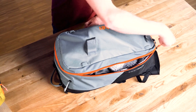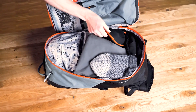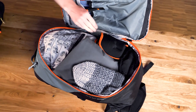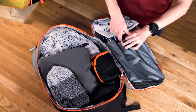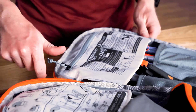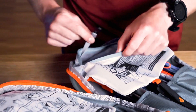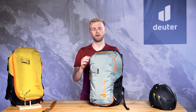A clamshell opening main compartment with full-length three-way zipper accommodates the airbag system as well as a dedicated avalanche safety compartment at the front for easy access, with reinforced shovel sleeve and organizer pockets. For improved organization, there's a zippered valuables pocket, and the outside of the pack is well organized too.